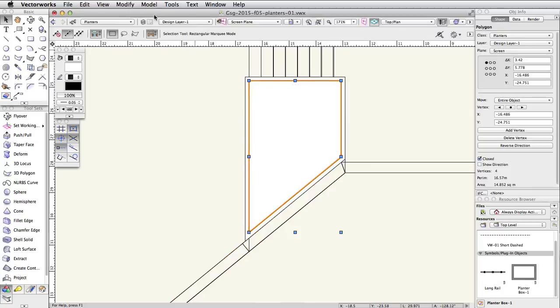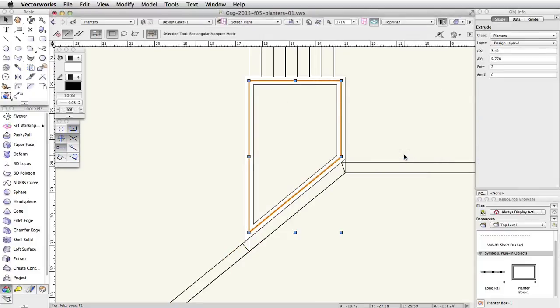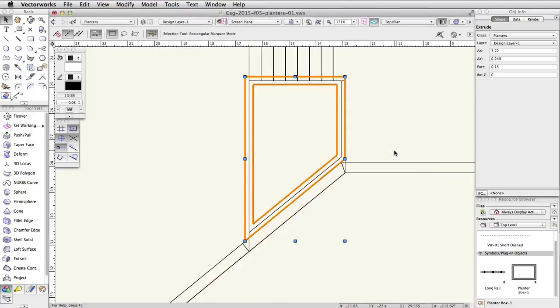Select the remaining polygon object, go to Model > Extrude, and set the extrusion to 2. In the Object Info palette, set the Bot Z to 1.5. Now select the clipped polyline, go to Model > Extrude, and set the extrusion to 0.15. Then set the Bot Z to 3.5 in the Object Info palette.